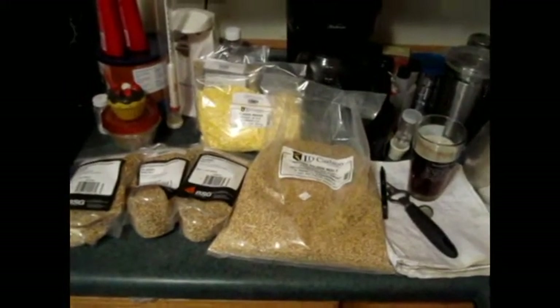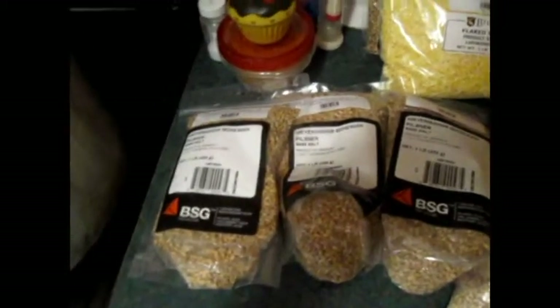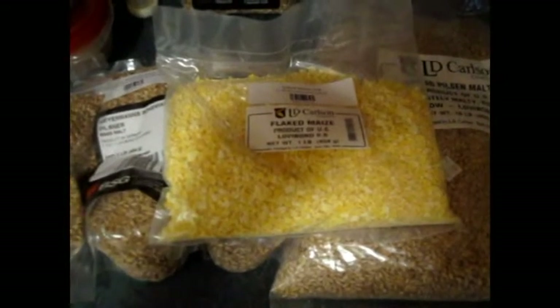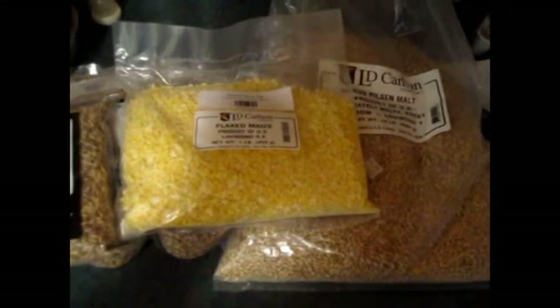Today we're making a Pilsner — not a traditional Bohemian Pilsner, but here's the grain bill: five pounds of Breiss Pils malt, three pounds of Weyermann Bohemian Pilsner malt, one pound of flaked corn which I've never used before, and I'm adding a half pound of melanoidin malt to get that decoction flavor without actually doing a decoction mash.